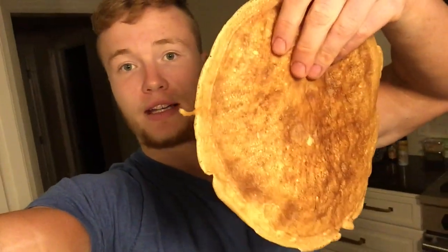Alright, y'all, so there we got it — pancake, pancake, pancake mixing. The macros are friendly. Is that the right way to do it — like picking up the pancake? Oh, that's hot, that's hot!